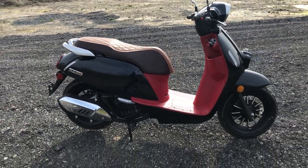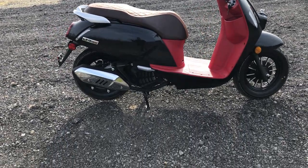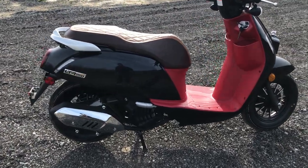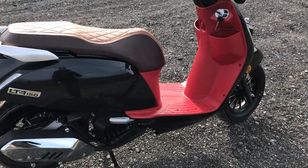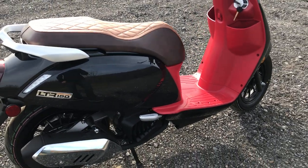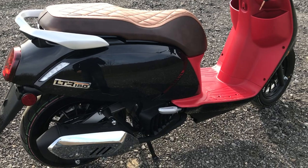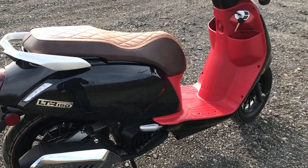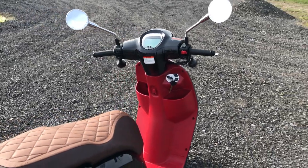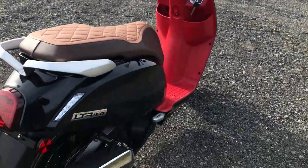Hey guys, what's going on? Dusty here from All Around Performance. Doing another video here on one of our QJ Motor motorcycles that we have in stock. This is actually a scooter — this is our model LTR 150. This scooter actually has lots of technology in it that I'm actually quite surprised that it has.